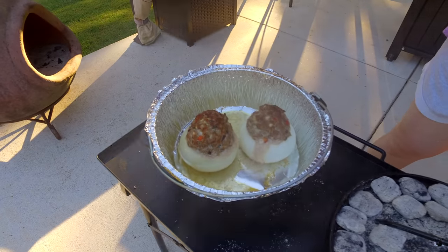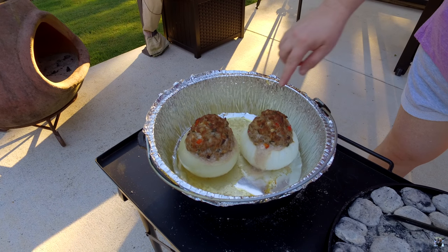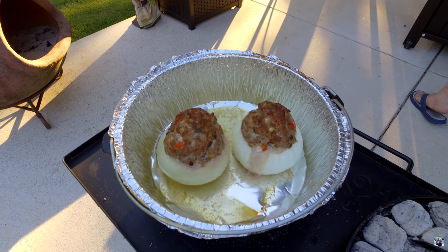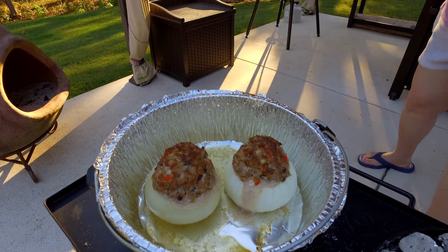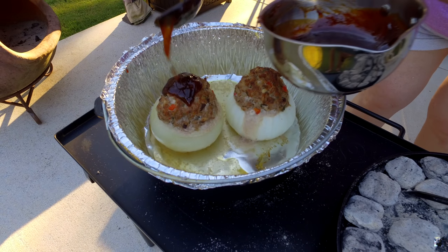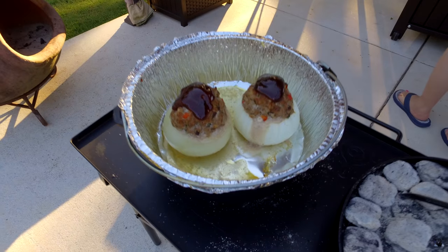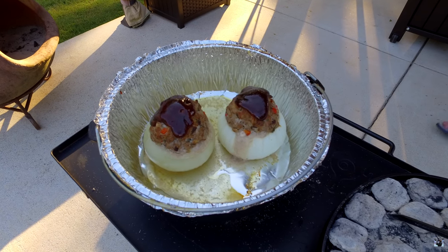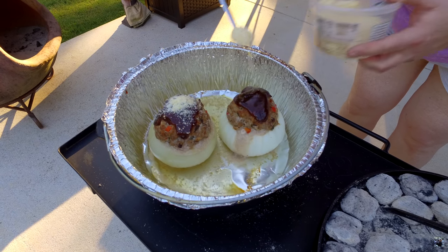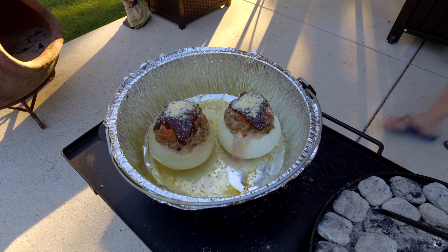Here they are — big reveal! As you can see, they're really big onions with the meatloaf stuffed all the way down, like big onion rings. I'm going to put some sauce on them. A little barbecue sauce and some Parmesan cheese. I'm going to put the lid back on.